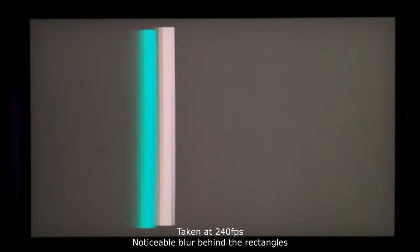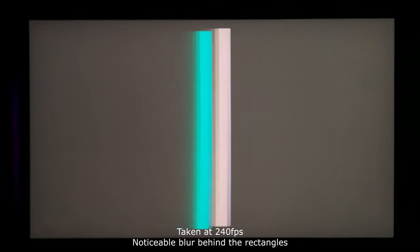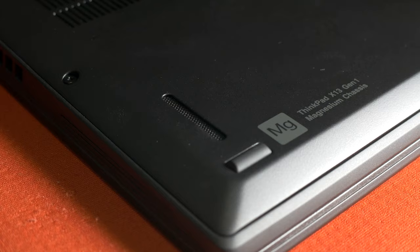Its only downside is that its 50ms grey-to-grey response time is quite slow, as you can see by the huge blur produced by the chase motion test. But no one is going to be playing games competitively on this, so I don't think this would bother anyone. What might be more bothersome are the downward-facing speakers. These can sound muffled at times, and while music can fill a room, dialogue might be a little difficult to hear with some background noise.